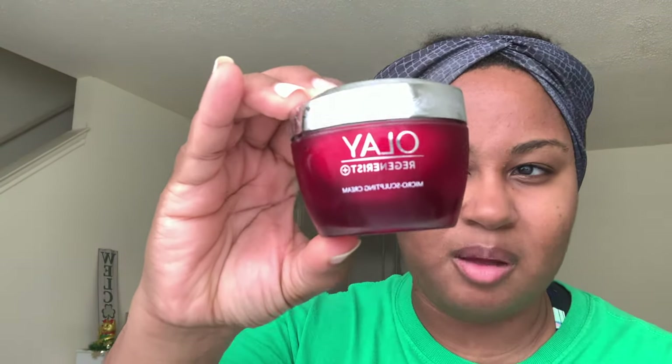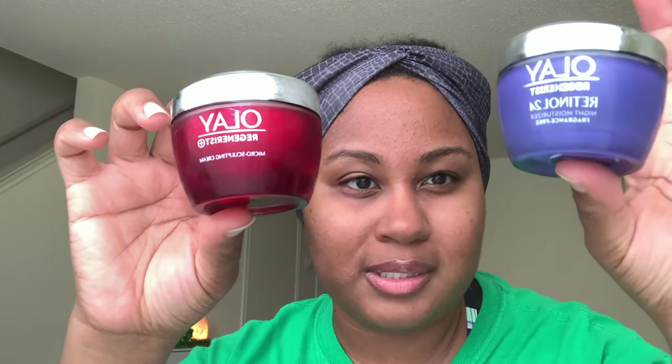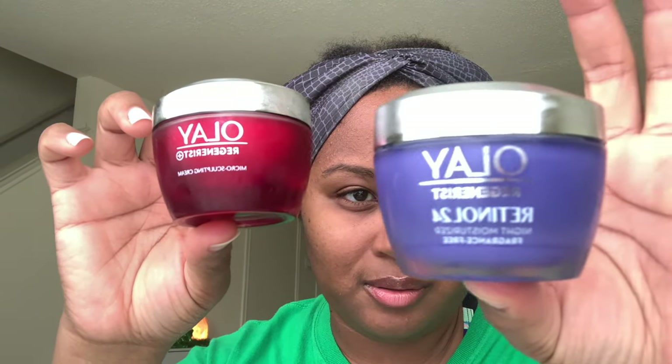Now we're going to move on to what was actually inside the little refrigerator. I'm going to pull these jars out. These are Olay Regenerist. I did not buy these — I got them when we left the shelter; they let us go in and pick out toiletries and stuff. These are really expensive in the store and I've never bought them before, but I thought I'd try them. This is the Olay Regenerist Micro Sculpting Cream, which is a day cream. And then I also have the Retinol 24, which is the night moisturizer.